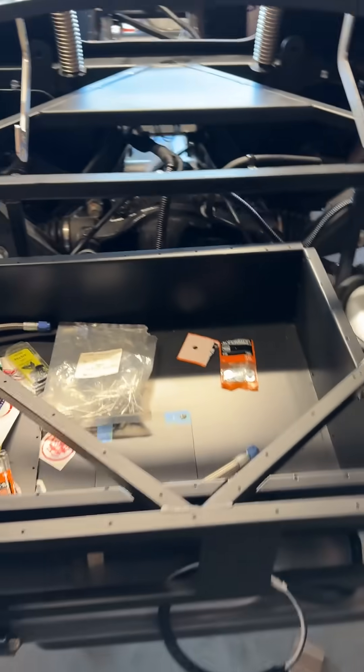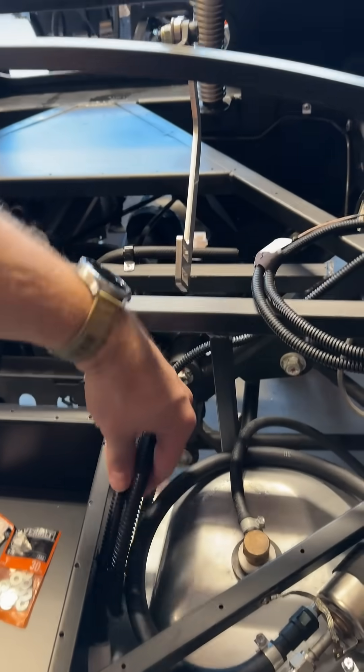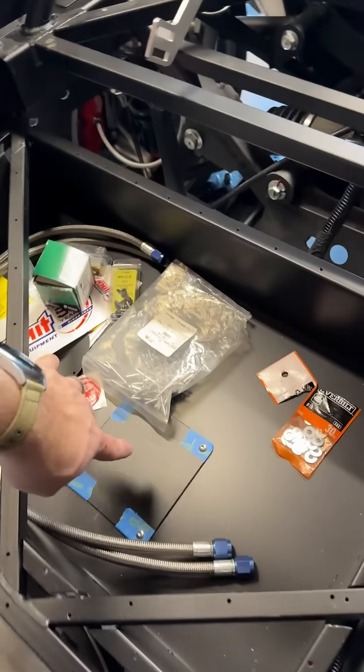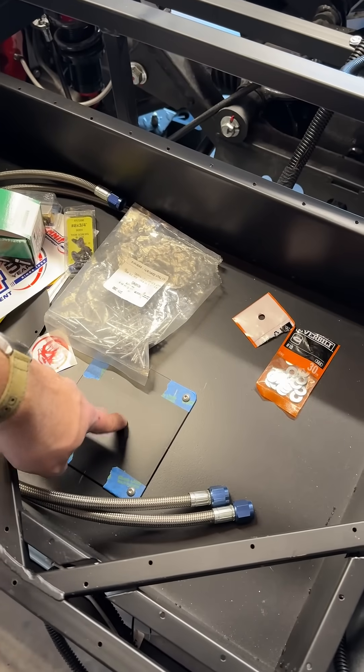I'm going to put a reverse light on my car. This is the fuel tank — there are two branches here. One goes to the pump, and the other one goes to the level sender right here.